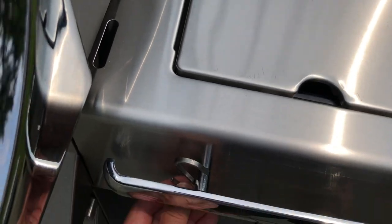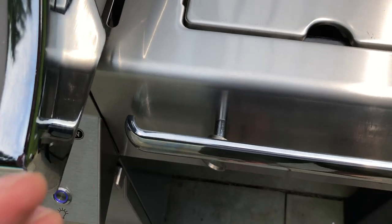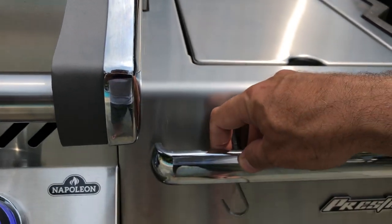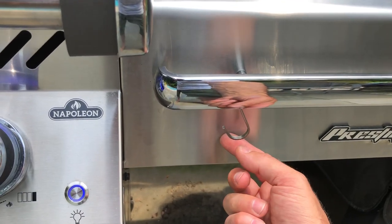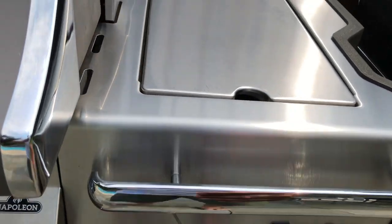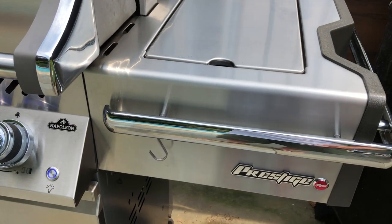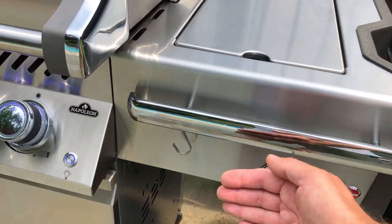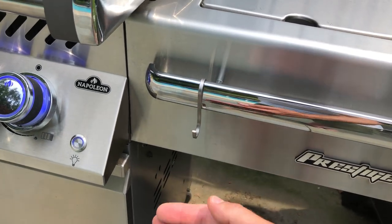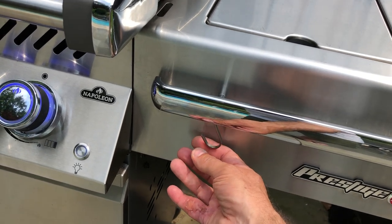You take the hook and on each side there are two places to connect to hang the hook. This does a couple of things: one is it gives you a place to hang your cooking utensils, but also by keeping it inboard, if you use a cover like I do all the time, it's not going to snag on something hanging outward that would catch the cover.